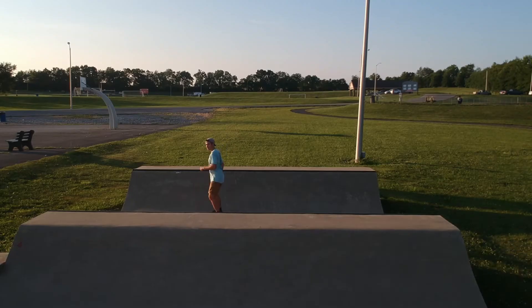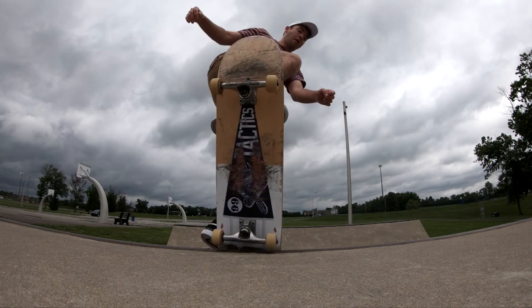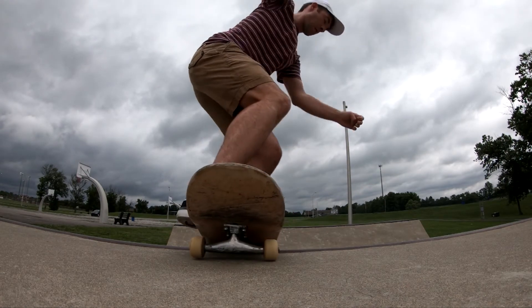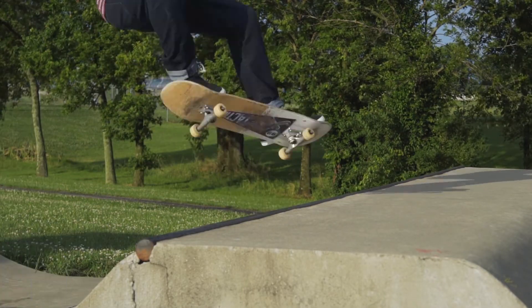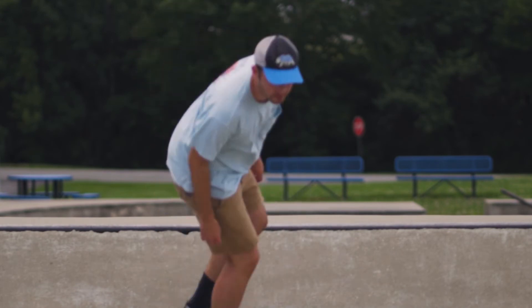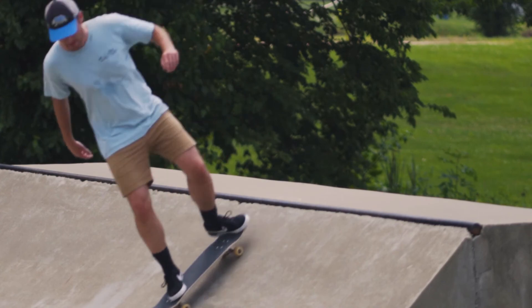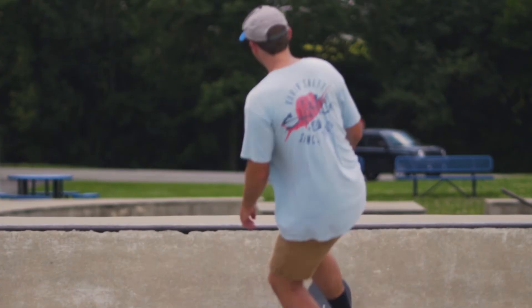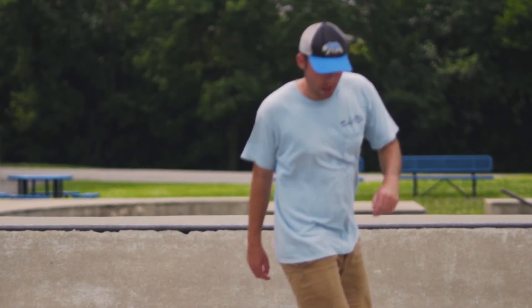If you guys want more detailed reviews on any of these tricks or any other tricks you want me to cover, let me know in the comment section below. I really hope you guys enjoyed this video — if you like this kind of content, reviews, tutorials, and videos about what I'm learning as I grow as a skateboarder, hit that subscribe button. Thanks for watching.